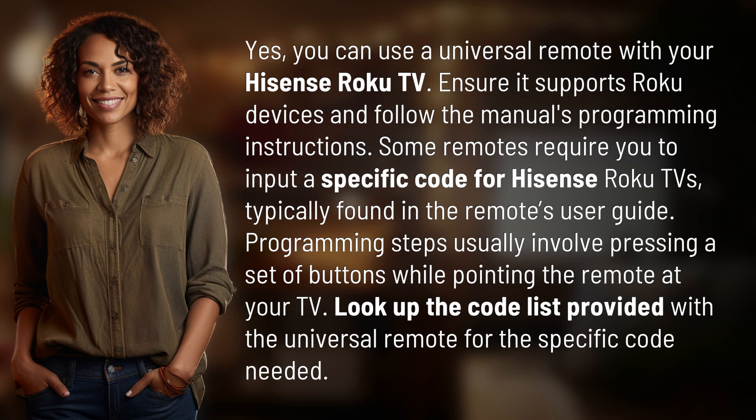Programming steps usually involve pressing a set of buttons while pointing the remote at your TV. Look up the code list provided with the universal remote for the specific code needed.